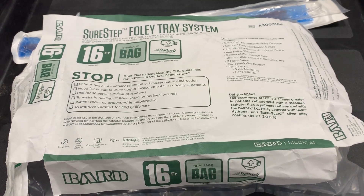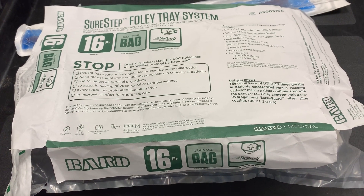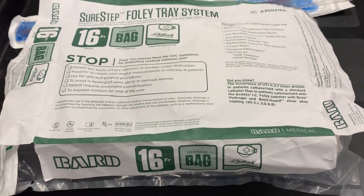Welcome to Shepherd Center's suprapubic catheter change instructional video. Today, we will be removing an existing suprapubic tube and inserting a new one.